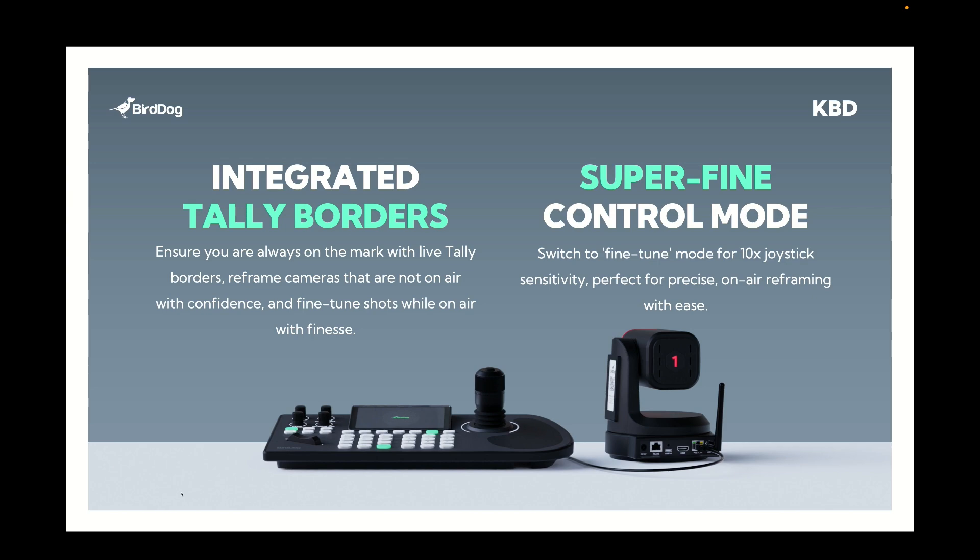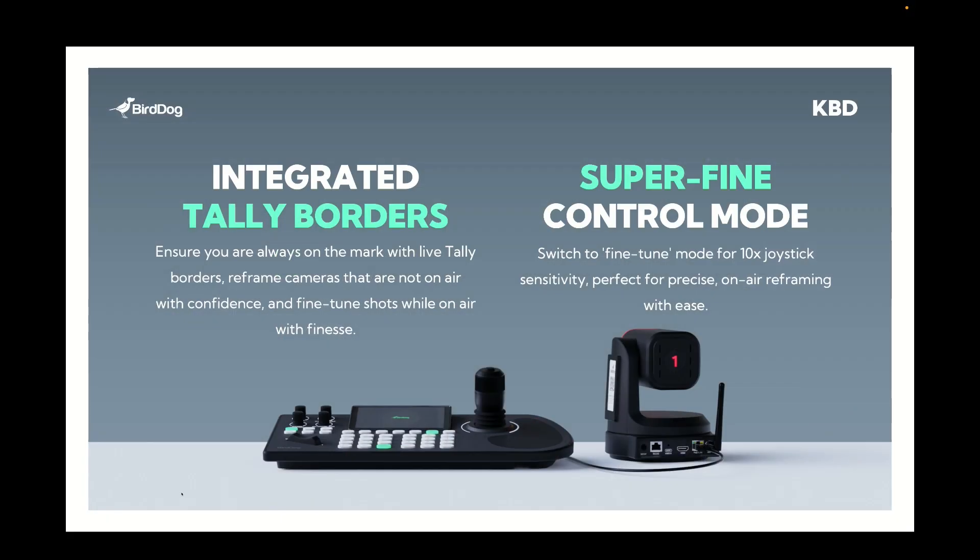Another really key feature — and probably the most important feature in some ways of a PTZ controller — is how finely you can control your cameras. The BirdDog keyboard has a very fine mode called super fine, and that works with all of the BirdDog X-series and P-series cameras, giving you up to 250 levels of speed within your speed control. That's great for a really nice smooth speed ramp, but another important thing is when you're working with live productions and want to adjust the framing of a camera that is zoomed in tight on air. With BirdDog keyboard, holding down the shift button gives you a really fine adjustment — basically 10 times finer control — so if you just need to bump a camera just a tiny bit you can do that directly within that on-air camera move. It makes for a much more professional production and means your cameras are always looking framed up and as professional as possible.